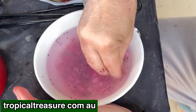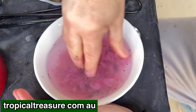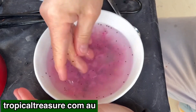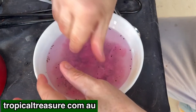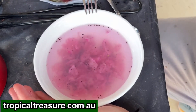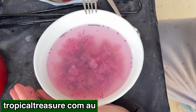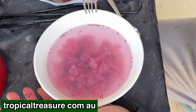Now we've got to do the hard part, which is separating all the seeds out from the pulp, because the pulp is no good to us. You can see there are some seeds floating on the surface — those seeds are actually useless. They're hollow, which is why they're floating, so they're not going to be any good.